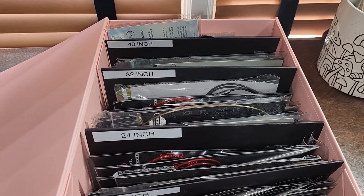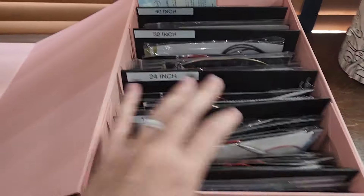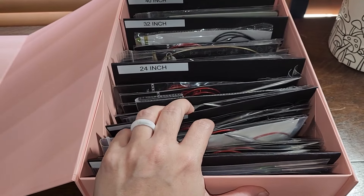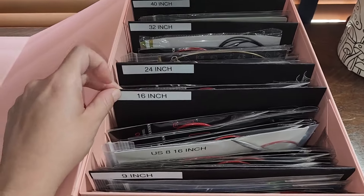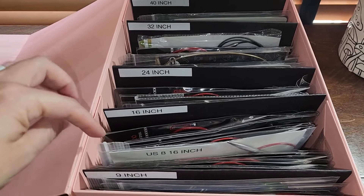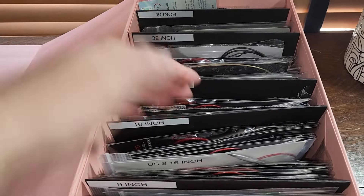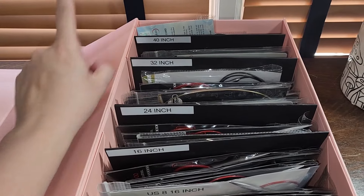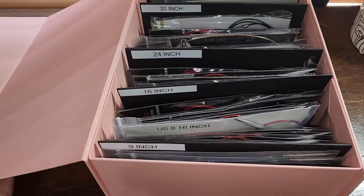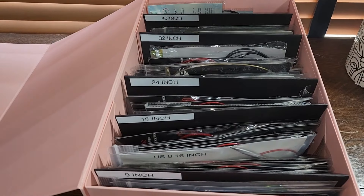Hi, you guys. Welcome back. My name is Keri Penney. I am the Happy Crafty Homemaker, and today we're going to be taking a deeper look into my fixed circular knitting needle storage box that I put together, as well as how I put together my little dividers. I will leave a link in the description box down below on Amazon — it is an affiliate link of where I purchased this.